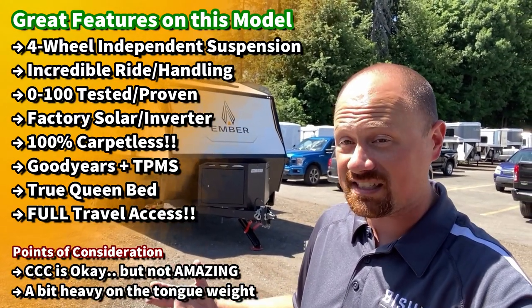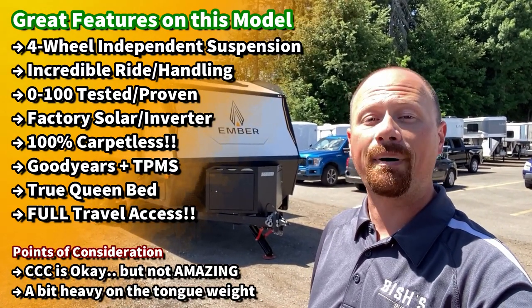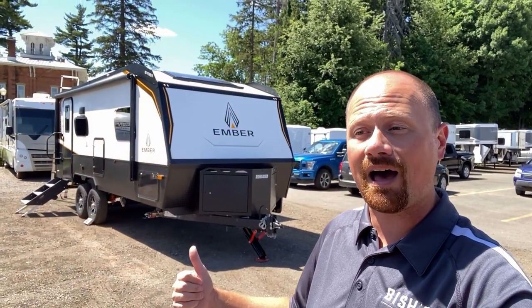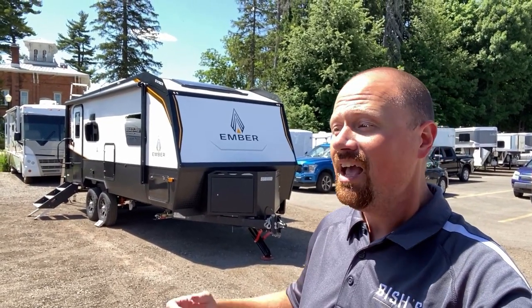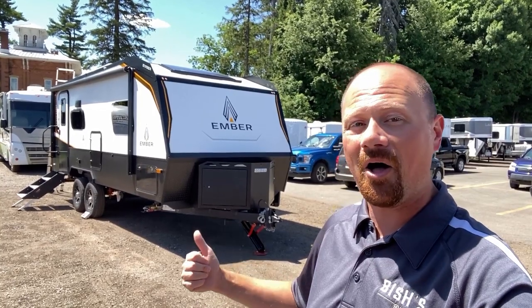It is zero-to-100-degree rated, hot and cold camp rated. Factory standard solar is included, with advanced solar available. Factory standard inverter is included, with advanced inverter available. They go above and beyond in so many ways, and I think this is their very first model that has a non-murphy bed — just a straight 60-by-80 true queen walk-around. It's almost everything everyone said they wanted in an Ember couples camper, all wrapped up into one.